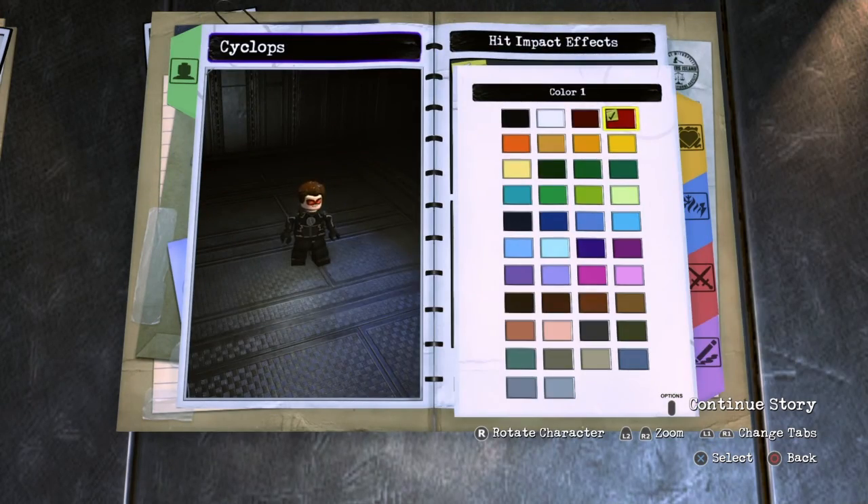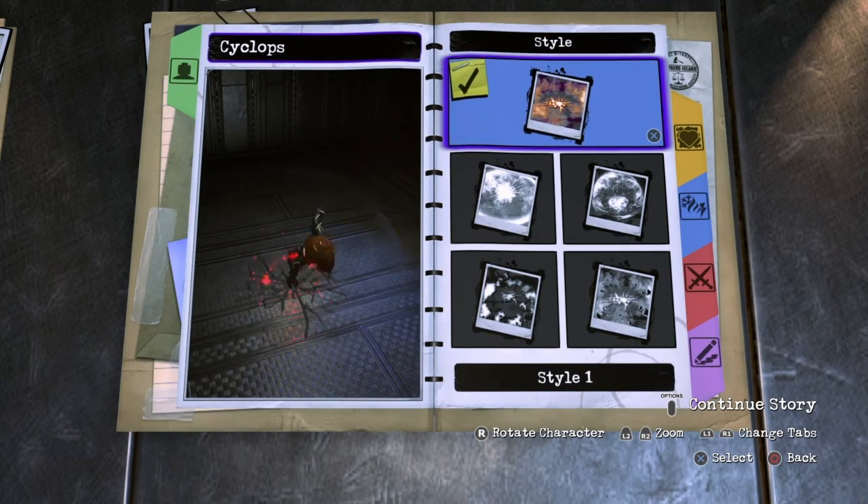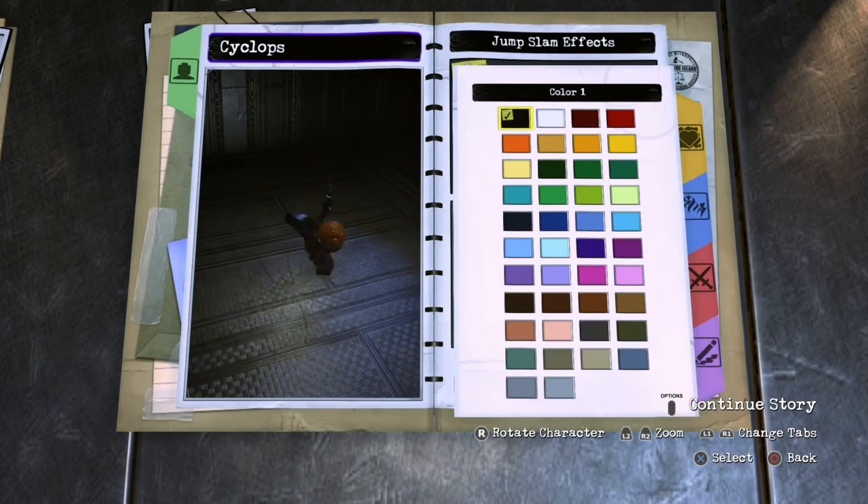And then for the color, you want red. Next you want to go to jumpslam, turn them on, style, you want style 1, and then for the color, you want black.